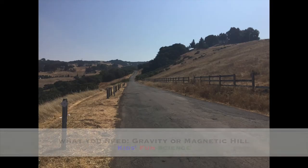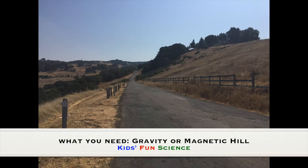What you need for this experiment is a gravity or magnetic hill. Gravity and magnetic hills are natural places where cars are put into neutral and seem to be moving uphill on a slightly sloped road shown in the picture here, apparently defying the law of gravity. This stretch of road is rather short, 50 to 90 meters and only a few meters wide, surrounded by a natural hill or landscape without any buildings nearby.